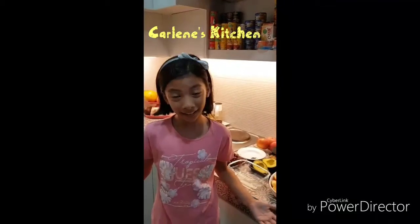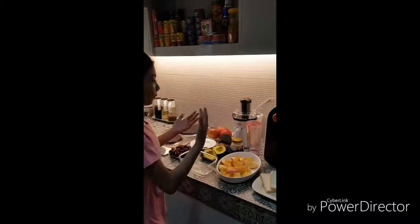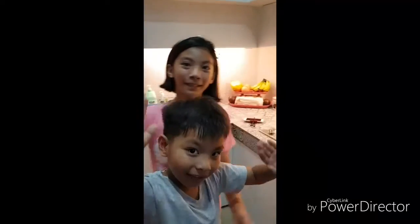Hi guys, welcome to my kitchen! I'm Chef Carlene and today we will be cooking fresh tuna sandwich and fresh apple juice. Today I will be cooking with my dad Carlo Manalo and my little brother one Carlo B. Manalo.